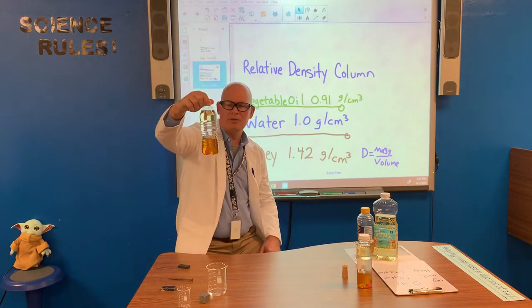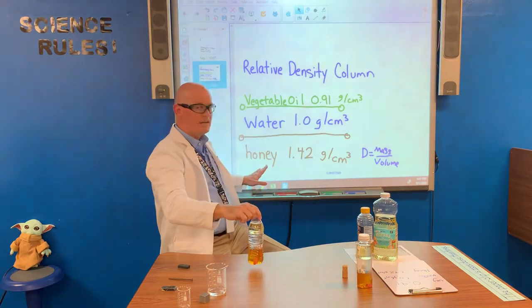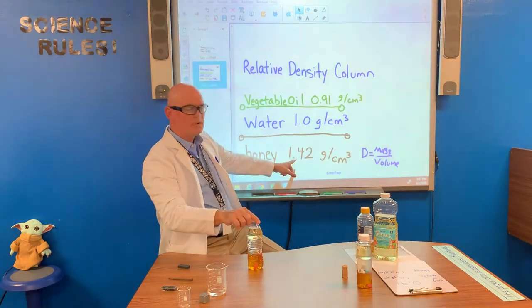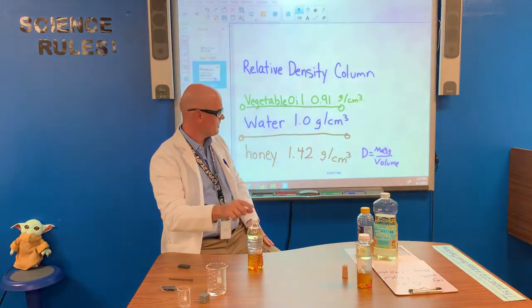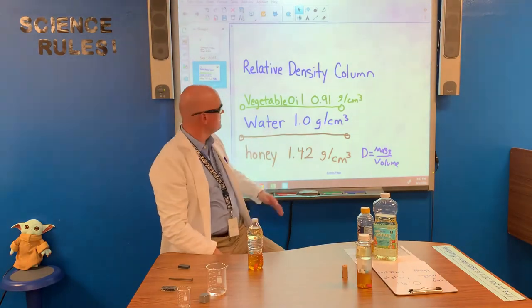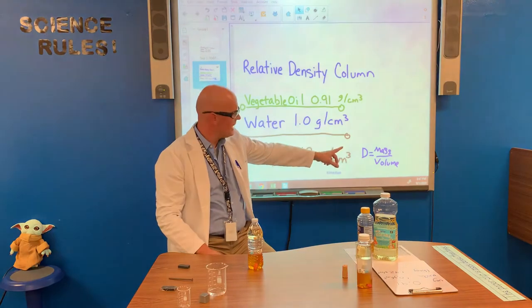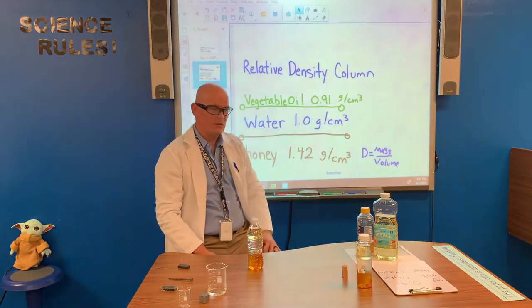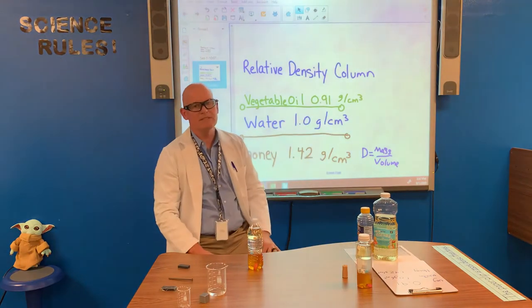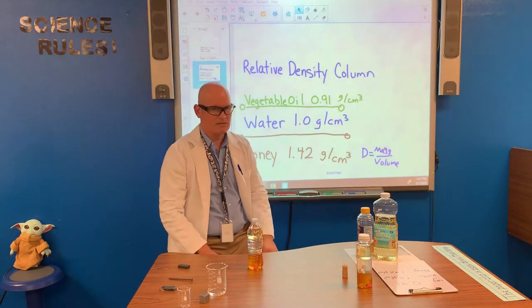Notice very carefully: we first put in our layer of honey. Honey has a density of 1.4200 grams per cubic centimeter. Why grams per cubic centimeters? Because when we're talking about density, density is mass divided by volume. We measure mass in grams and volume in cubic centimeters — width times length times height, that's three dimensional.